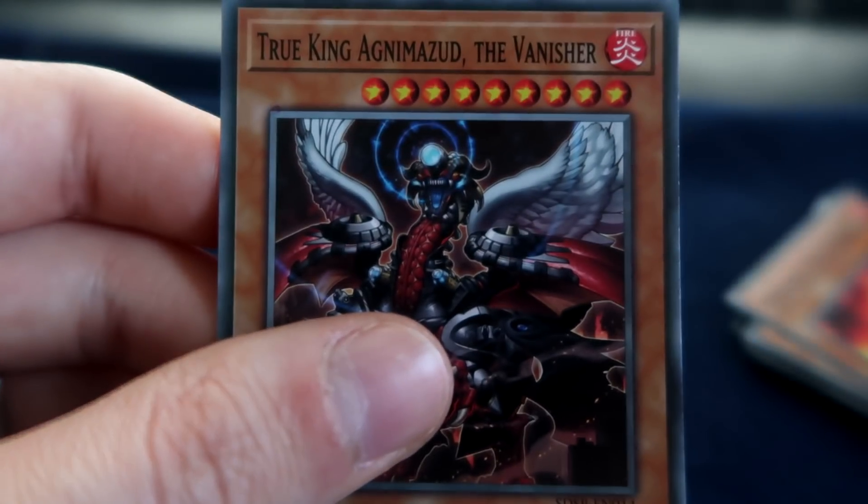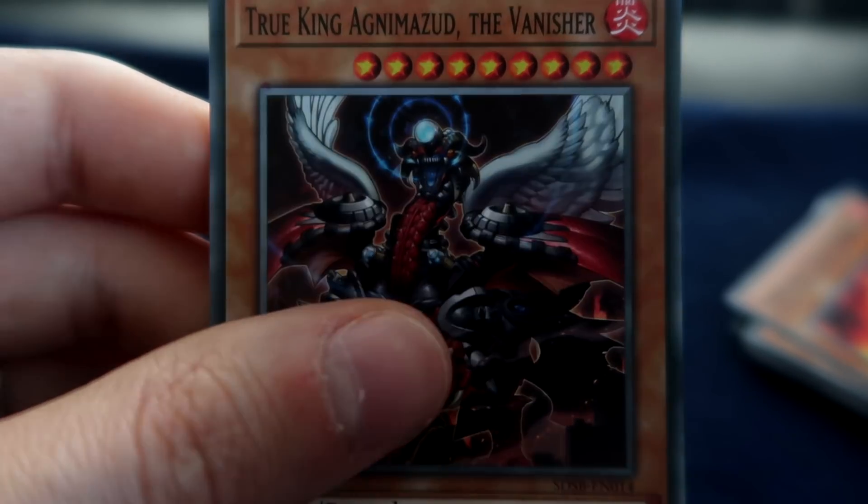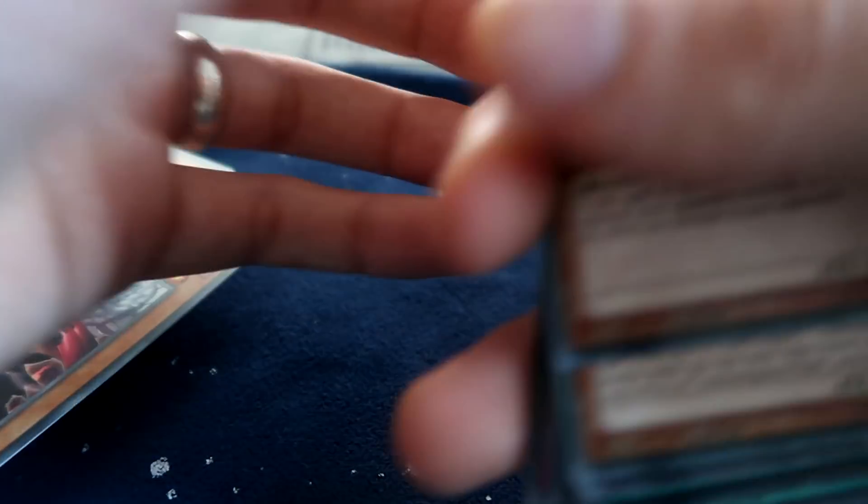Now we're getting into some real crazy territory. True King Agnimazud — yes, destroy two fires and Special Summon him. That's gonna come in handy, of course.